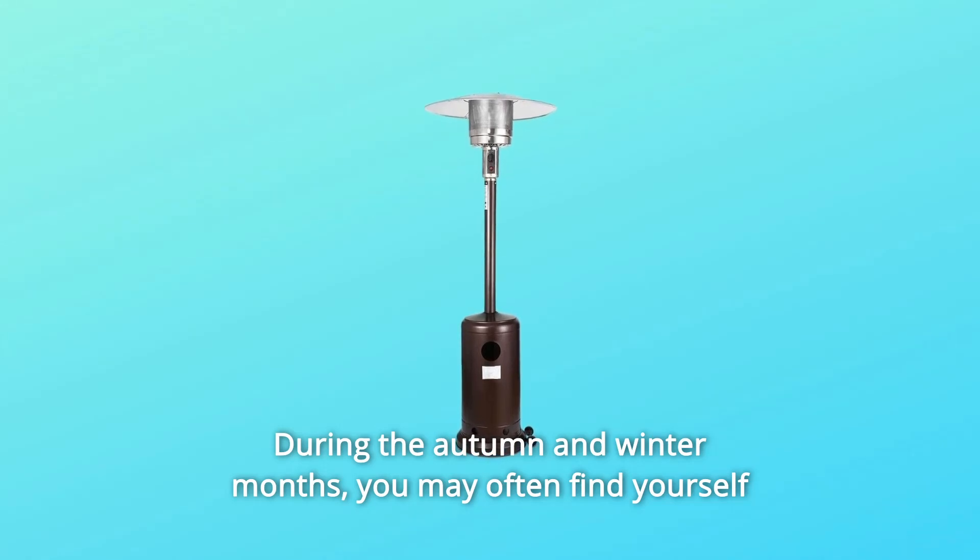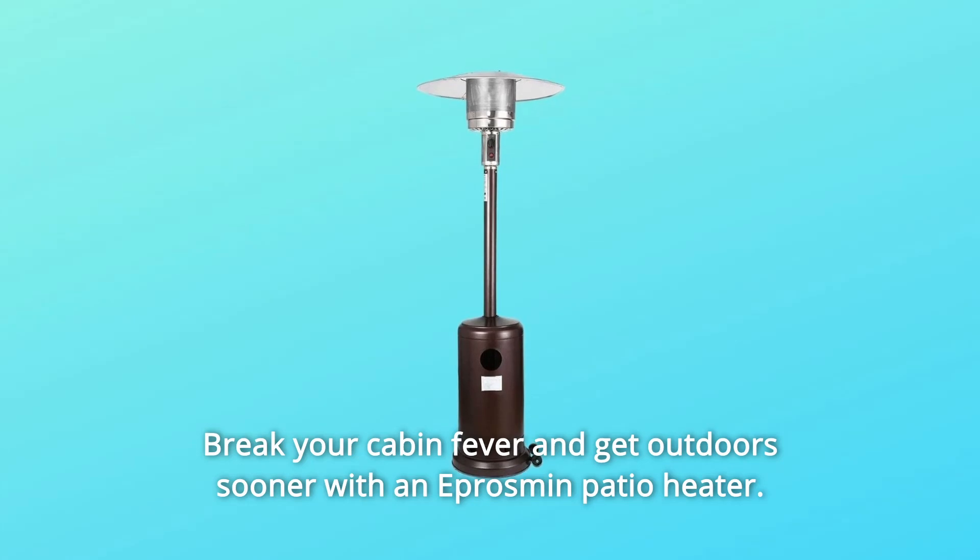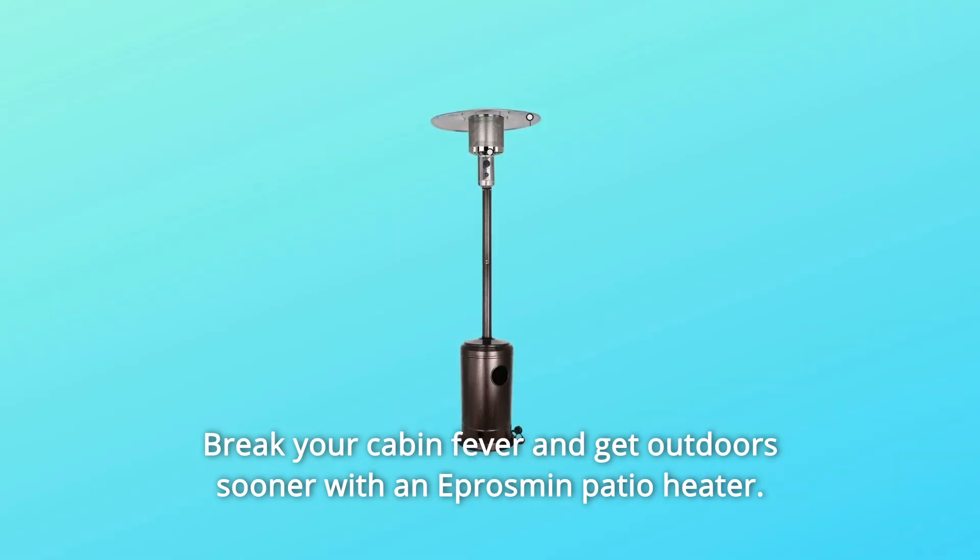During the autumn and winter months, you may often find yourself trapped indoors due to the cold. Break your cabin fever and get outdoors sooner with an Eppersman patio heater.